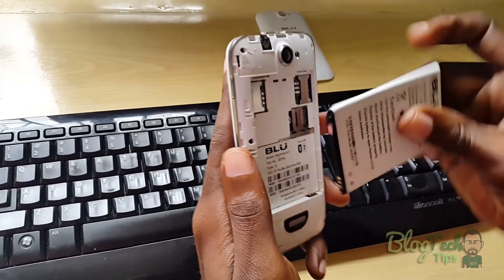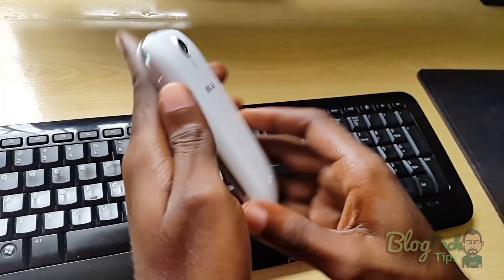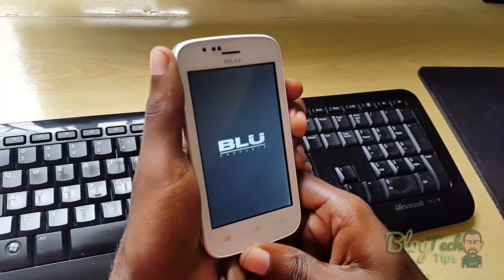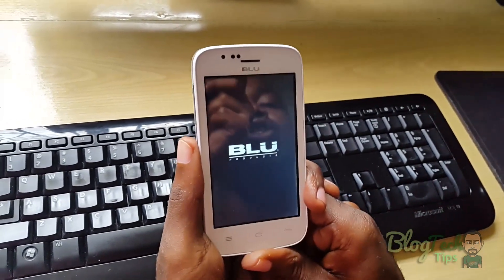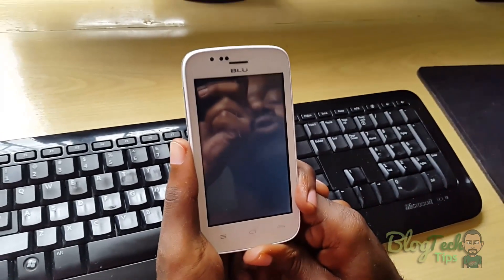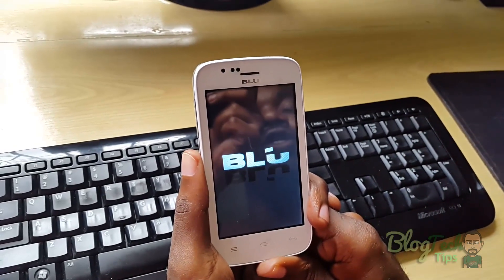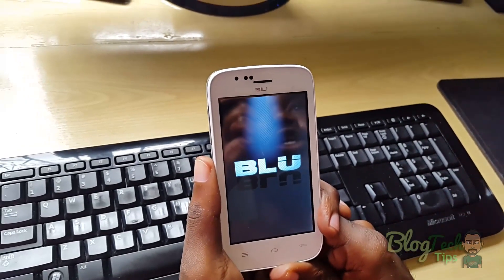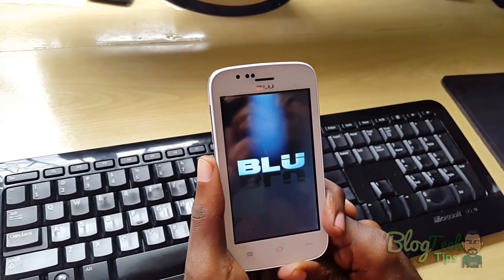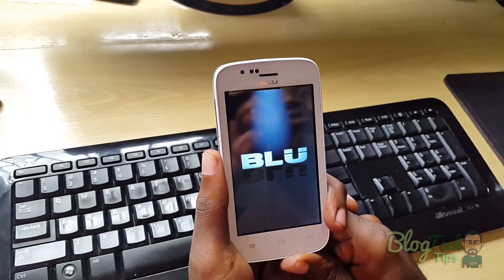First I'm going to show you the issue. This person cannot use their phone as it's stuck on the boot logo. When you start it up, you're going to notice that it's going to be stuck on the BLU startup logo and it will not move. This is a very common issue with all of these phones, and this is one of the easier ways you can fix it. As you can see here, it will hang on the boot logo and it will not move.